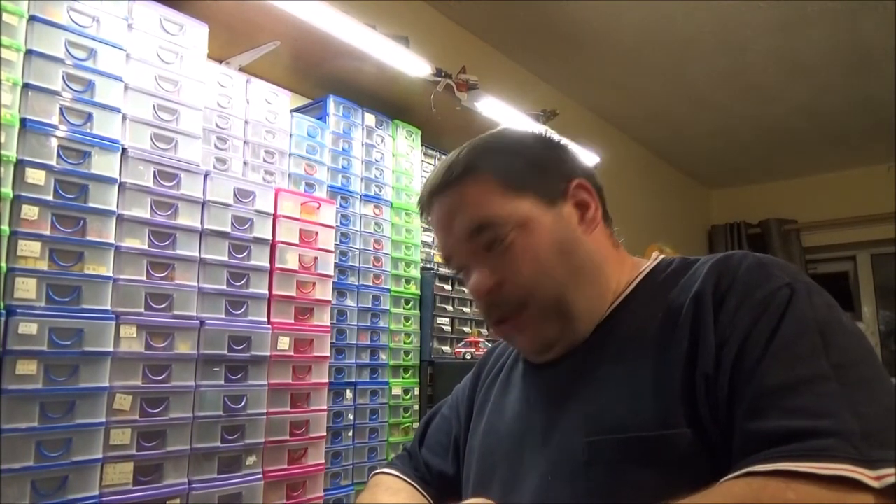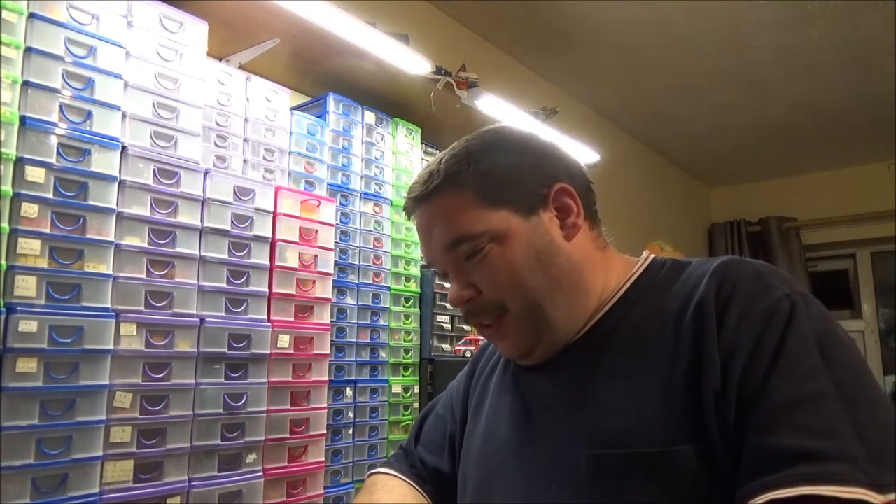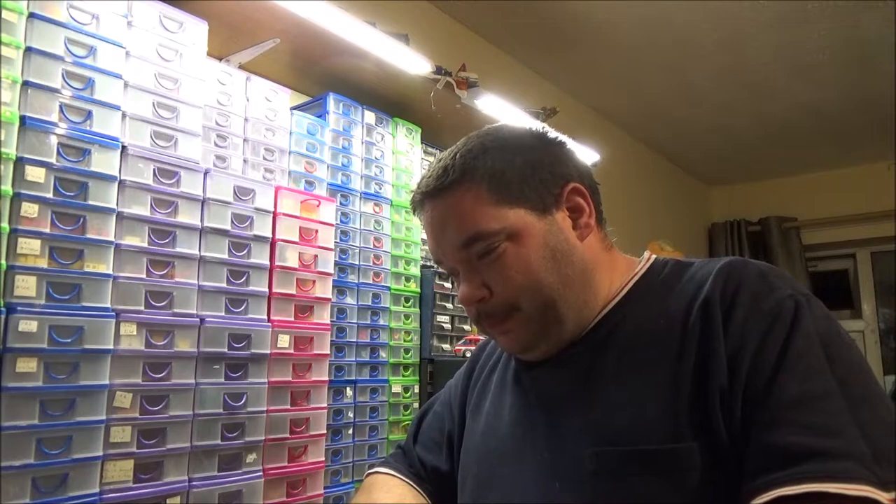Hey everyone, BrickNut here. In this video, we're going to have a look through a box of models which I've had sitting around for a while and I'd actually totally forgotten they existed. So, let's crack on, shall we?